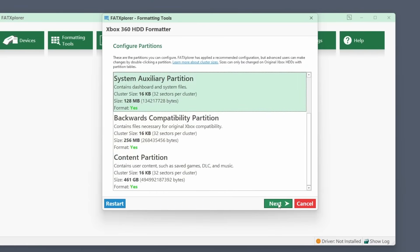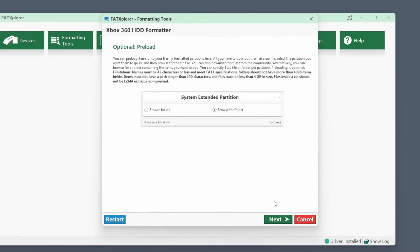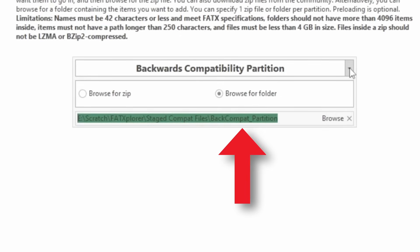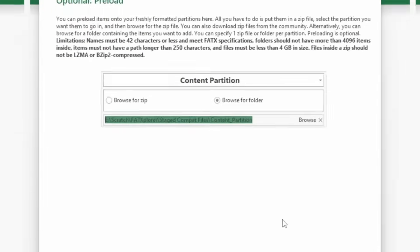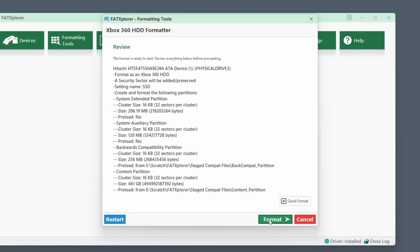The last two partitions are the backwards compatibility partition and the content partition — these should be green and included by default, so we can hit next. Now we can give a name to the drive; this is what will show on the Xbox 360. I'm just going to name it SSD. This next step is where we specify those backwards compatibility files we staged earlier. Using the dropdown, I first choose the backwards compatibility partition, then browse for the folder we created. Before moving forward, double-check the folder path shown — the partition folder itself should be the last one in the path. Then use the dropdown again to select the content partition and browse to that staging folder, again verifying the folder path. With both folders chosen, we can double-check everything in the final step and complete the format.